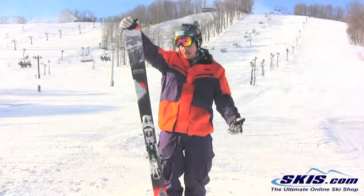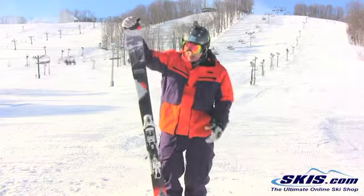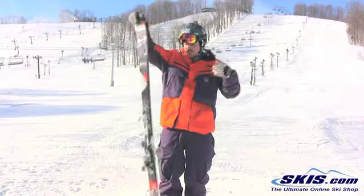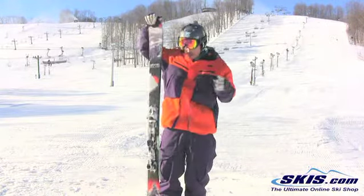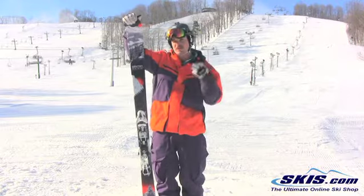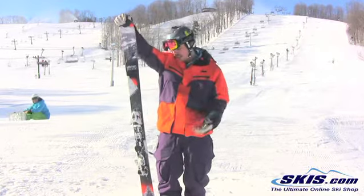It's super sturdy. Skied a little normal, a little switch. Found a couple little hips out there — it's actually a really fun ski. With its underfoot sidewall it gives you a good amount of stability, but with its rocker profile being a cap construction tip and tail, it makes it a lot softer. So your transitions and everything like that are going to be a really fun ski.